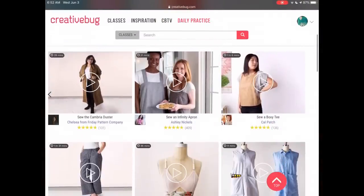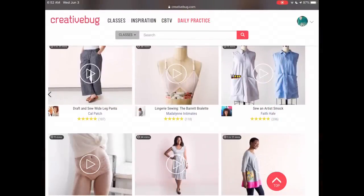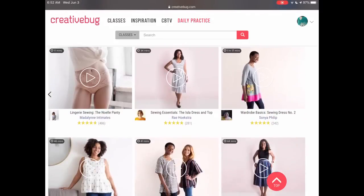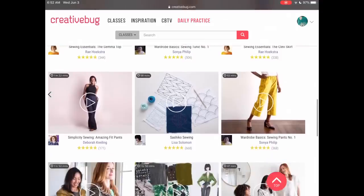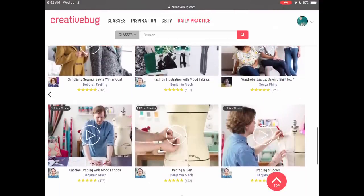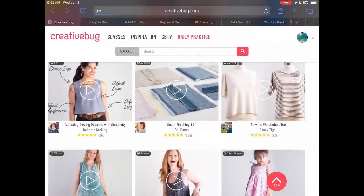Let's start with Creative Bug, which is one of my favorites — I've been a member for many years. Here you have patterns from 100 Acts of Sewing, Made by Ray, Madeline Intimates, and Friday Pattern Company, and they all come with video classes so you can follow along step by step. There is a 30-day free trial with Creative Bug, so you can try out and download all the patterns you'd like.